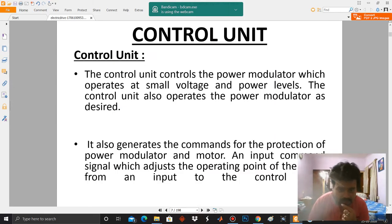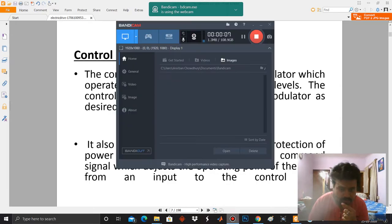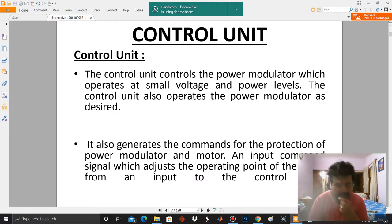Hello, dear students. In the last class we were discussing different components of electric drives, and in this class we are going to describe the control unit. The control unit is the brain of the electric drive.